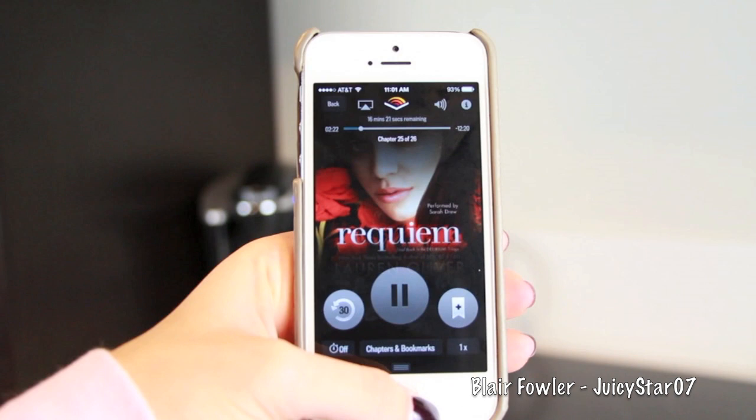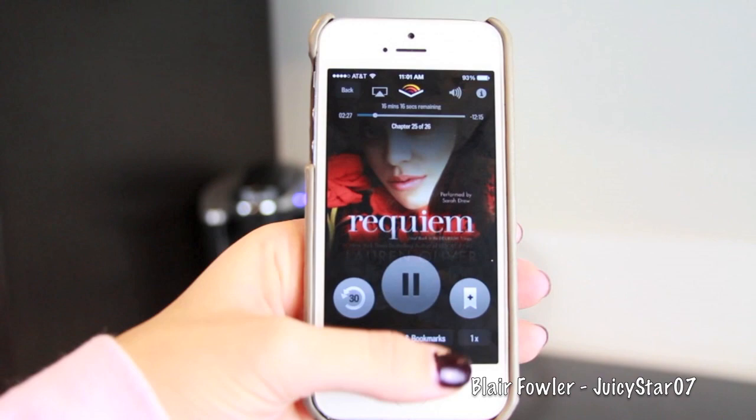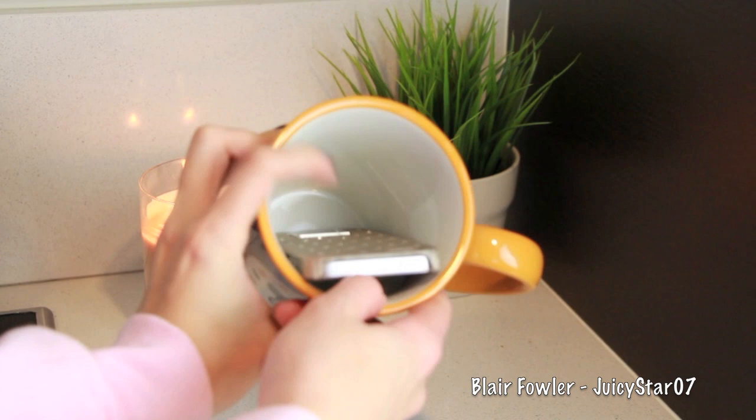I knew this was going to be a long project, so I wanted to listen to Requiem on my Audible app. If you go to audible.com/Blair you can download a free audiobook of your choice. If you put your phone in a mug it amplifies the sound so it's a lot louder than your typical iPhone speaker.